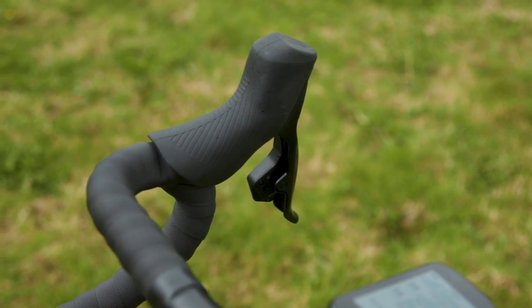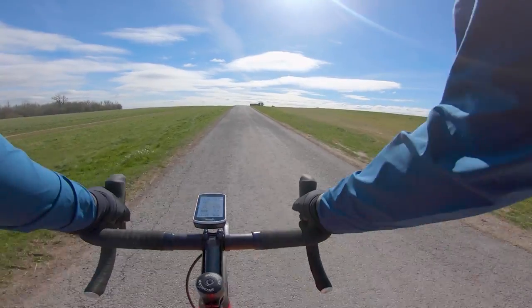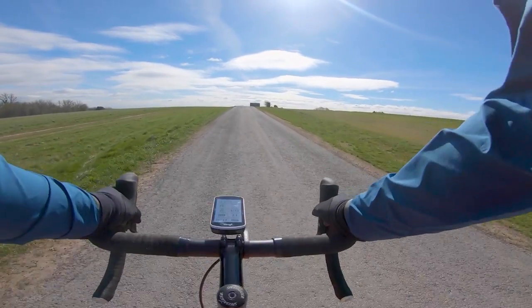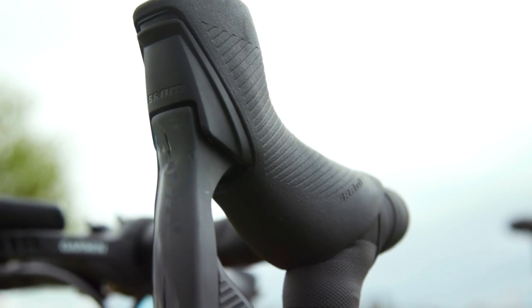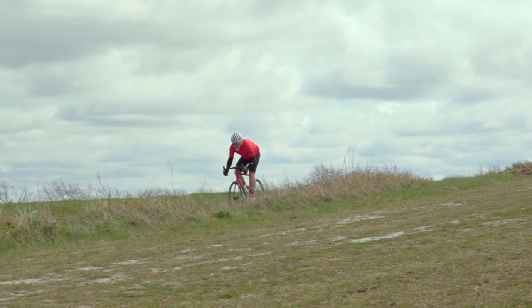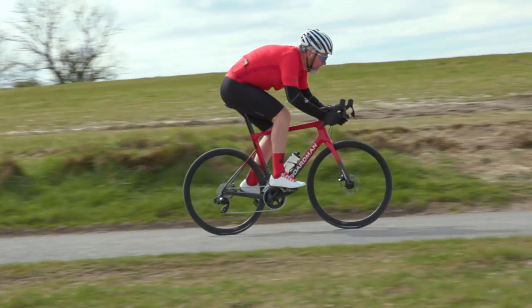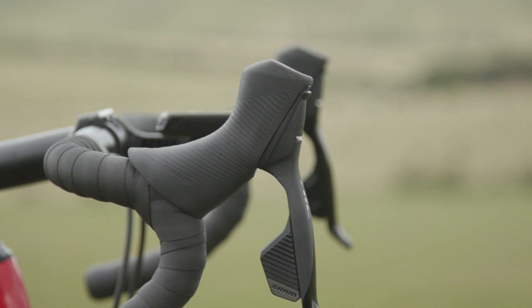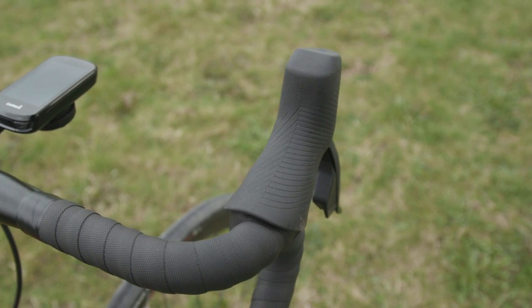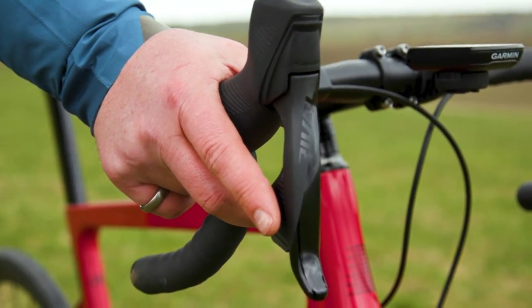Rival brake levers are aluminium, whereas Force goes down the lighter composite route. Here's my opinion. It may be a case of Force's grey silver composite finish not ageing brilliantly, but Rival scores really well here. The subtle mix of gloss and matte black and the rubber hood covers with their linear grip that matches the shift trigger looks somehow keener. It's smarter industrial design — it looks more considered and it's a really nice clean look. In use too, that linear rubber grip squishes and conforms more easily than the diamond grip patterning of both Force and Red, making the Rival shifter somewhat more comfortable.